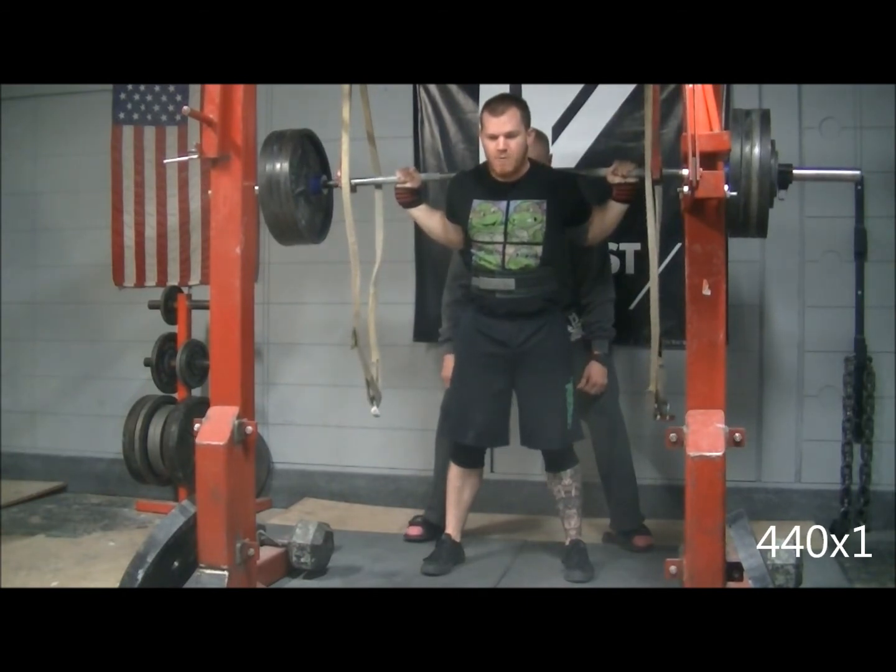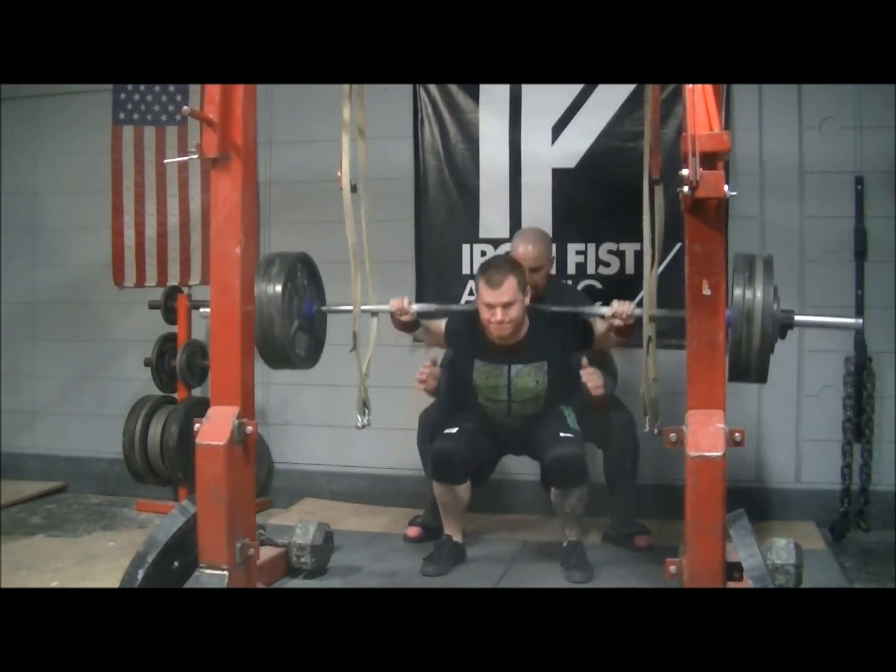Oh, yeah! There it is! Yeah! Touchdown! Oh, shit!